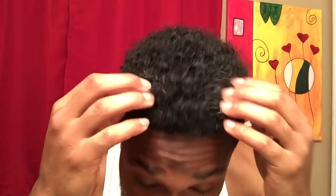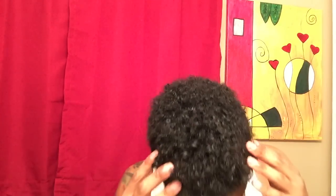This is my hair before we started washing. It's really dry. I haven't used product in my hair for probably about two days now, so I've been rocking a kind of dry curly look.